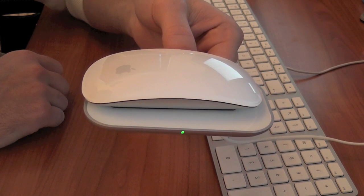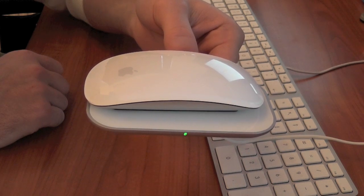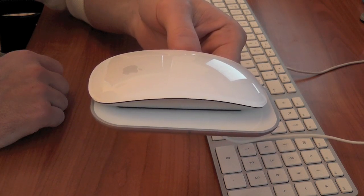It lasts for me without having to recharge it well over a week. I use this mouse most of the time — sometimes I use a trackpad instead — but pretty much most days I'm using this mouse. So a very long charge time.